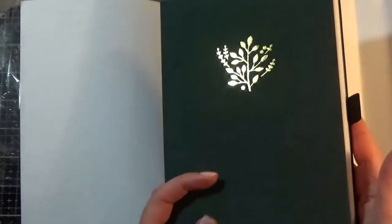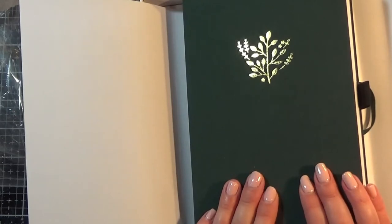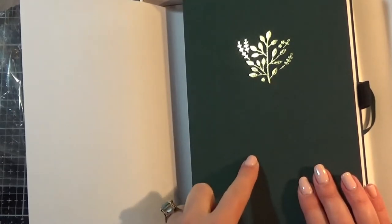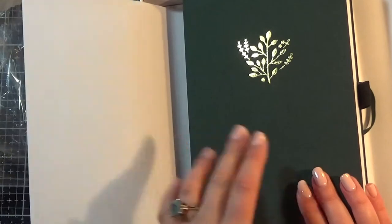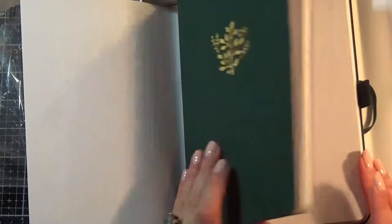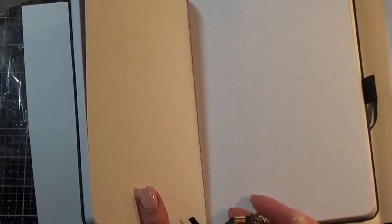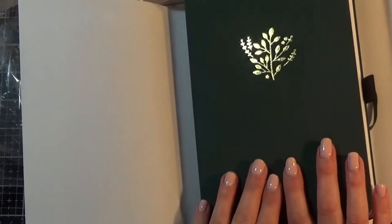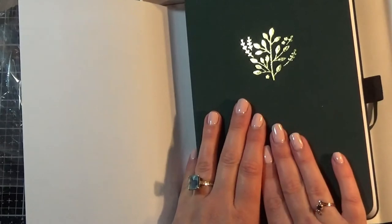This is a virgin Archer and Olive and I'm going to start setting up my March bullet journal in this. I'll probably post about setting up my March in this one and just compare and contrast the Leuchtturm with the Archer and Olive. I'm super excited — I can't wait to play with it. That is a very very cute page marker — I like that. Okay, I'm sold. Archer and Olive is going to be my bullet journal, I think.